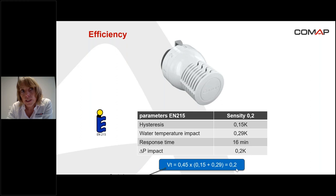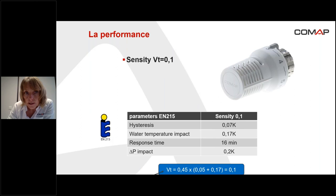The VT is going to be included in the standard EN215, so it's important today to know that this calculation exists. There is also another sensitivity head, the sensitivity O.1, meaning the VT is equal to O.1. This head is more efficient than the one I just showed you because the VT value is lower. That's the most efficient head that exists on the market today.